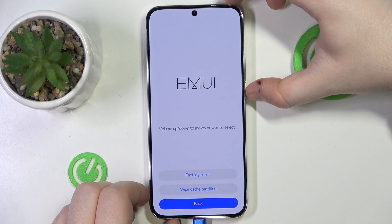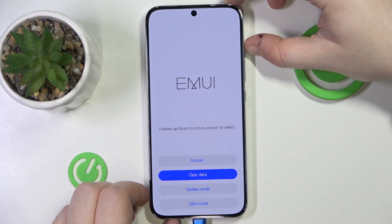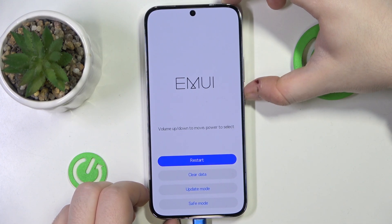Then go to back and press the power button. And then move to restart and press the power button.